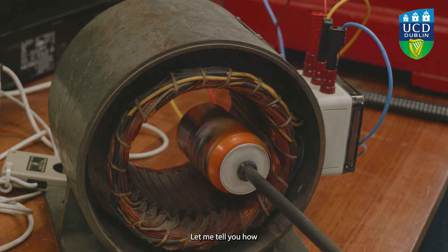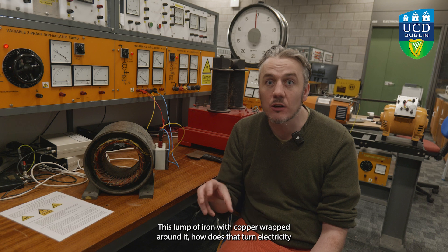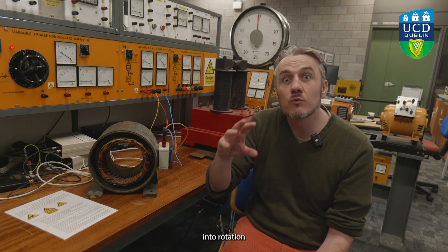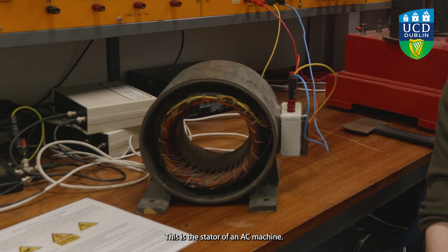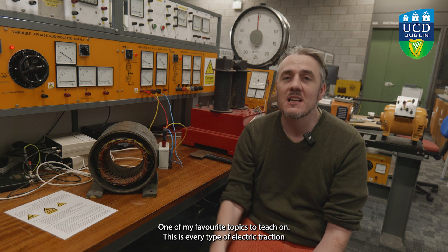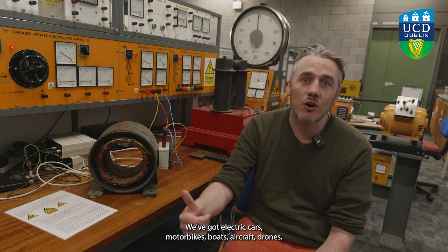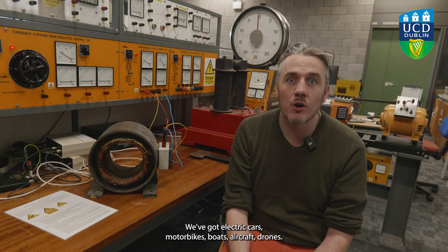Let me tell you how this lump of iron with copper wrapped around it turns electricity into rotation. This is the stator of an AC machine — one of my favorite topics to teach. This covers every type of electric traction you'll ever come across: electric cars, motorbikes, boats, aircraft, and drones.